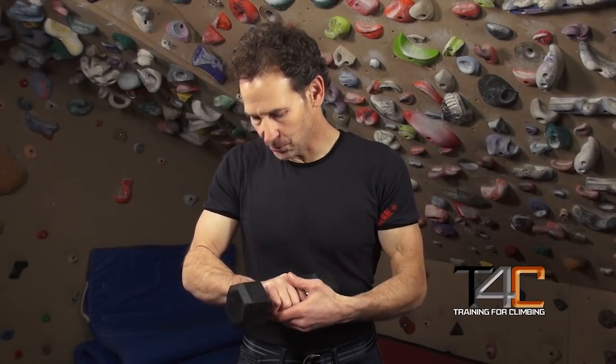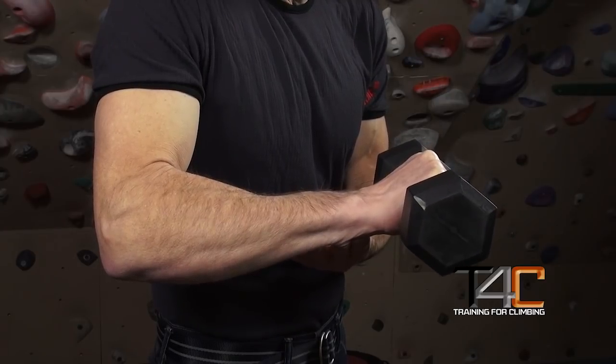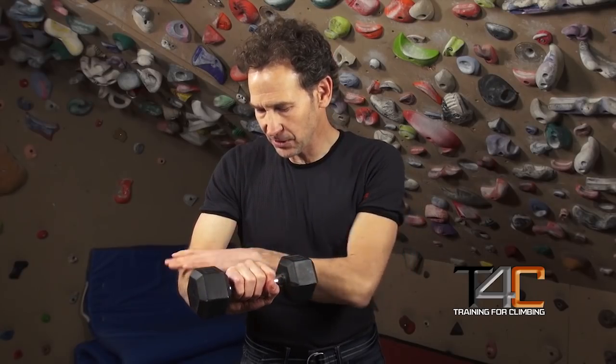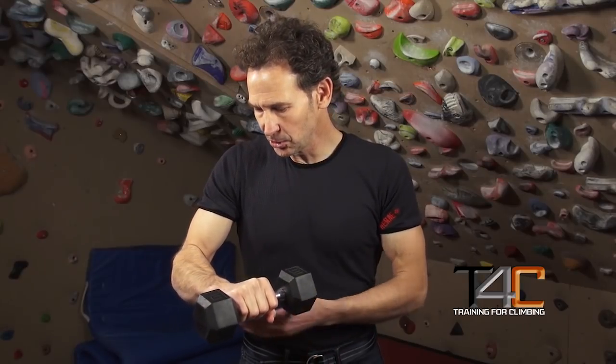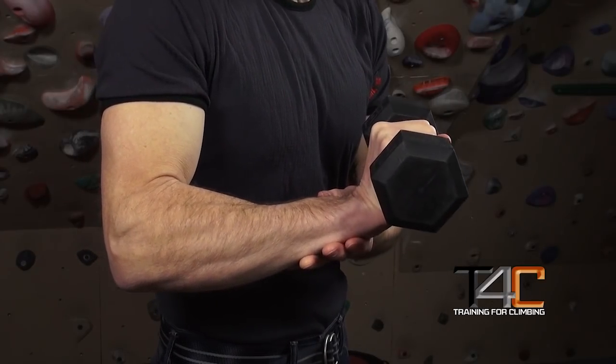The two exercises to do this are the reverse wrist curl and an open-handed pinching exercise. First, the reverse wrist curl. This exercise most experienced climbers are familiar with — I've written about it extensively in my book, and most coaches know to instruct their climbers to do reverse wrist curls a couple days a week. You don't need to go really heavy — a 10 to 15, or if you're really strong, 20-pound dumbbell. The basic motion goes from the wrist in a neutral position at the start, to the wrist in the fully extended position. We want to work from neutral to fully extended — you don't want to lower the wrist below neutral.